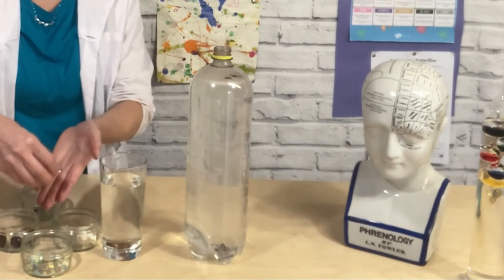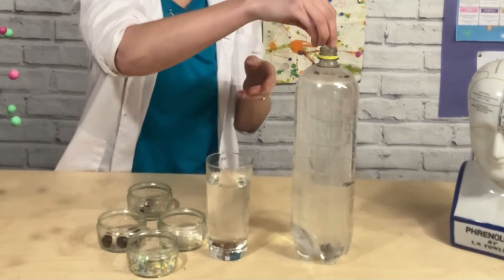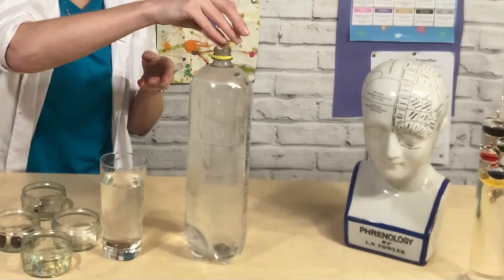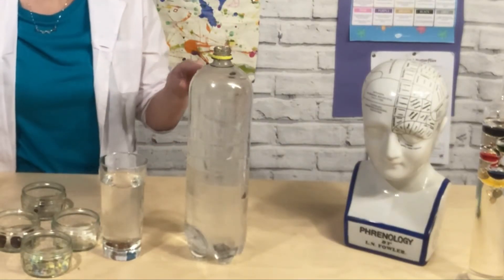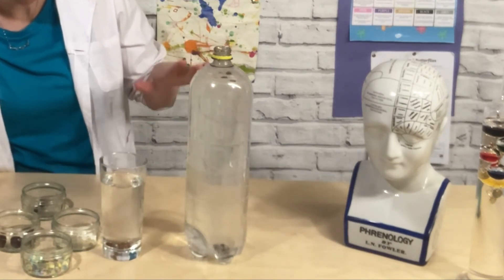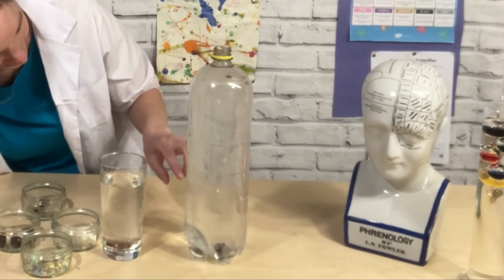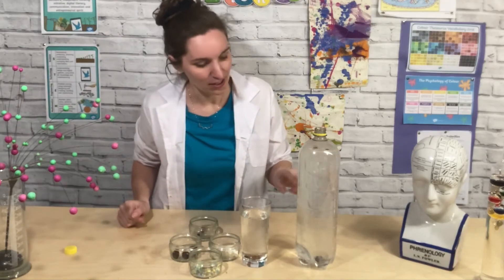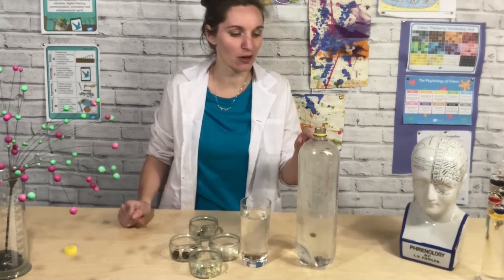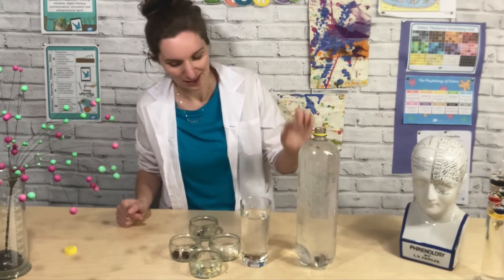Now I'm going to try the sugar sprinkles to see if they do anything. They can't decide if they're floating or sinking — there are too many bubbles going on. Actually, they are dancing around too. Some of the sugar sprinkles are remaining on top; the bigger ones are floating, but the long thin ones are sinking and floating.